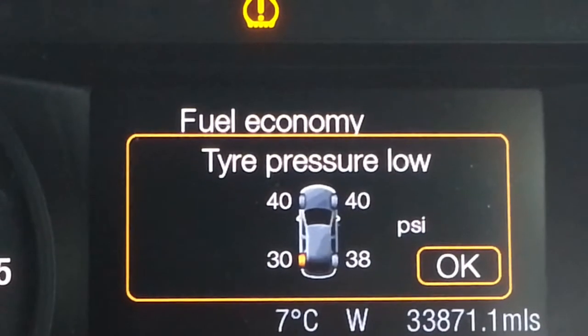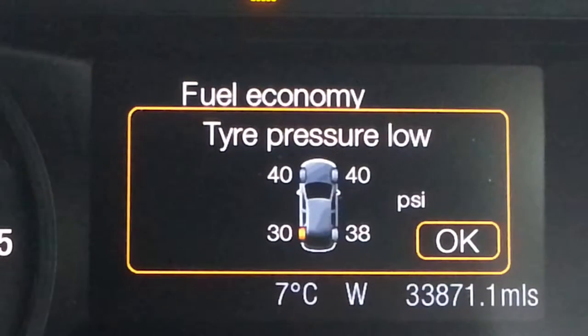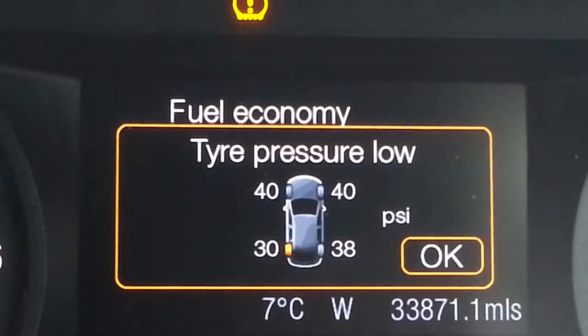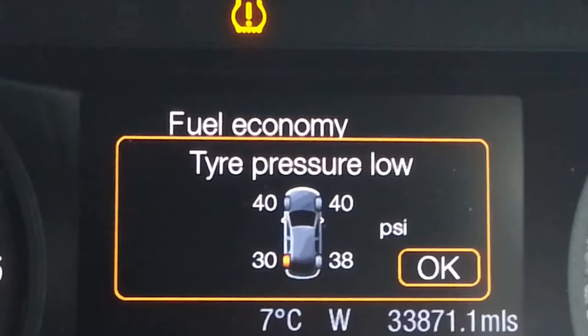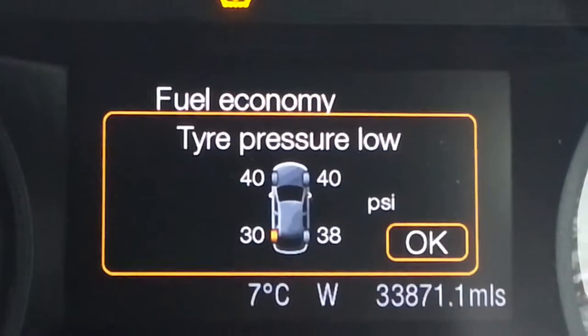As you can see, the dashboard is showing me the pressure. It says here: tire pressure low. The front tires are 40 and 40 PSI, and the back ones — one of them is clearly showing 30 and the other 38. So I have to pump it up; I normally put them at 42 PSI.